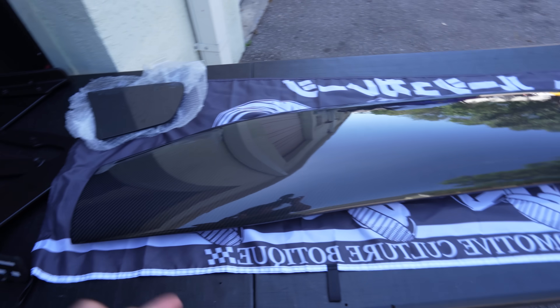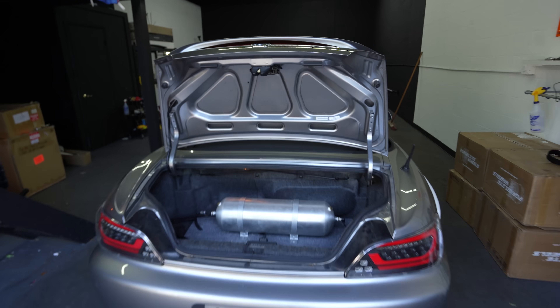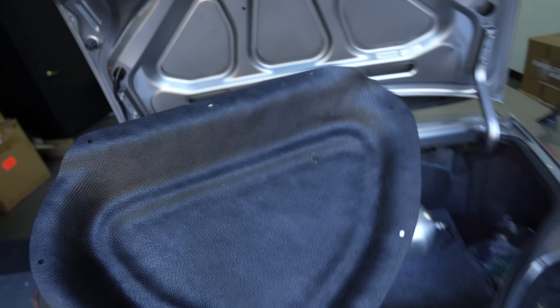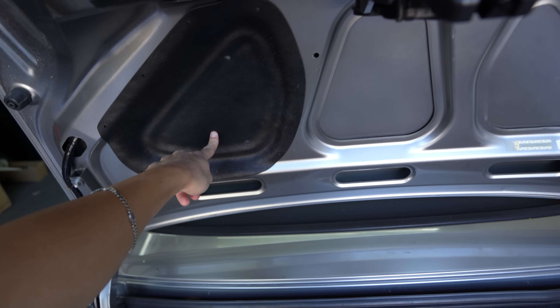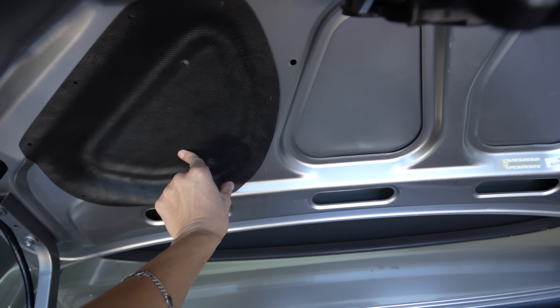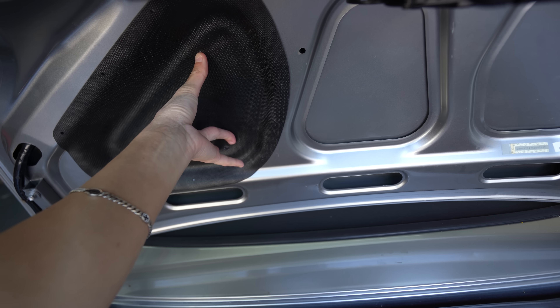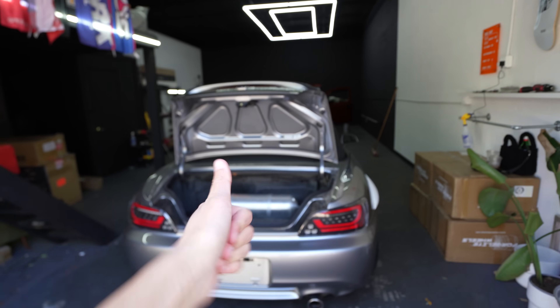I have everything laid out and ready to go. I'm going to take the trunk off to make it easier to do the drilling. These fit into the pockets which is so freaking nice and is going to make this ten times easier. Then I'm going to be drilling for those little holes on the outskirts, putting the rivets in, and then there are two holes — one here and one here — to drill to mount these on the trunk. Then I can put it all together.